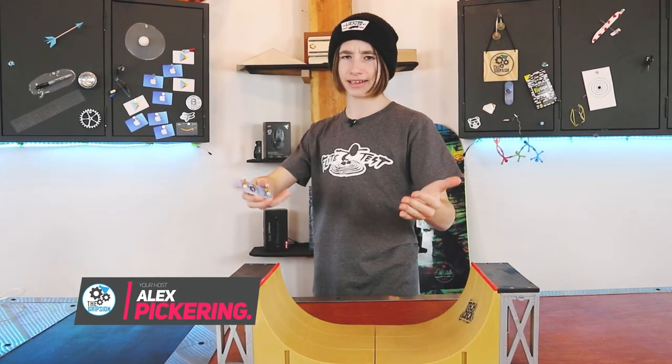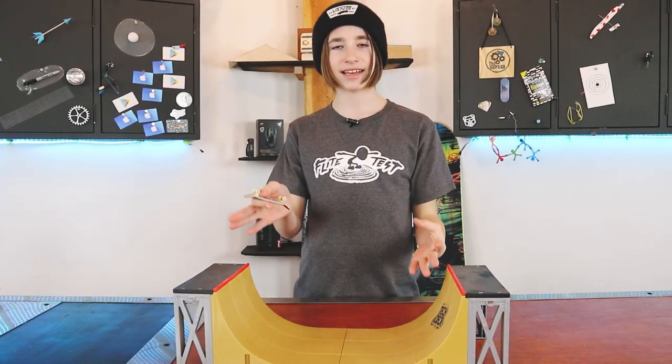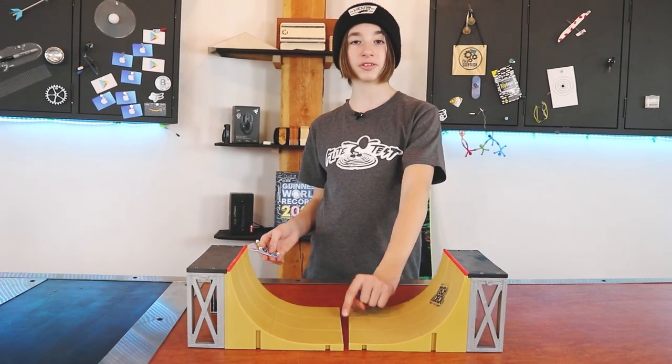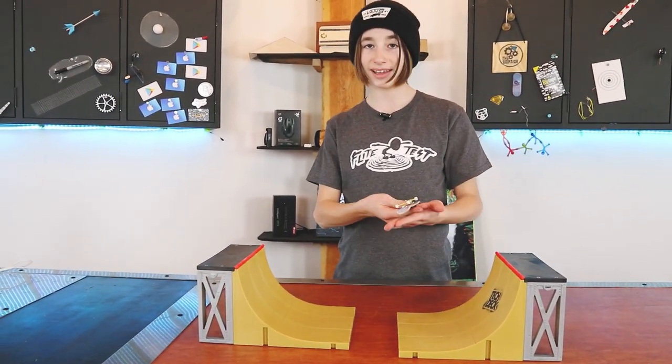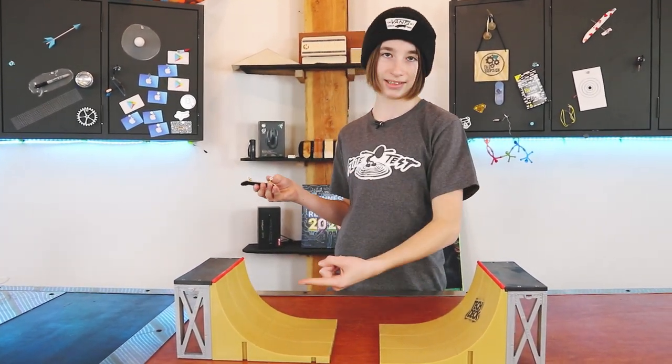You probably know what we are doing just from the title, thumbnail, and intro. It's not even Fingerboard Friday — this is gonna be a good video. We are making a fingerboard half pipe out of foam board, because the tech deck quarter pipe just isn't big enough. It's only six inches tall. I want a bigger one, and I also have no clue where my connector pieces are for this.